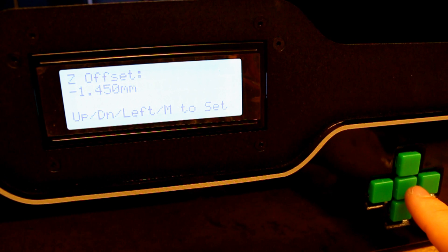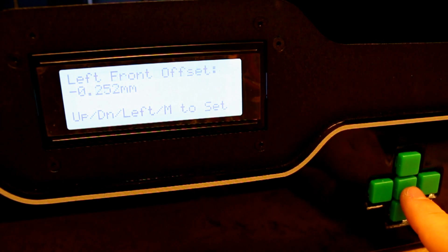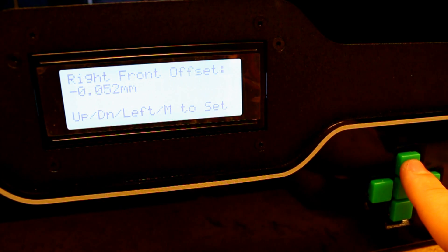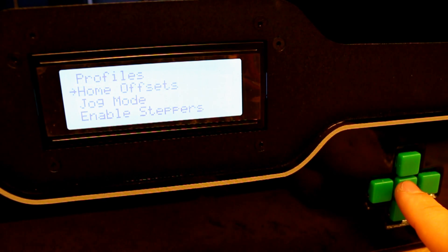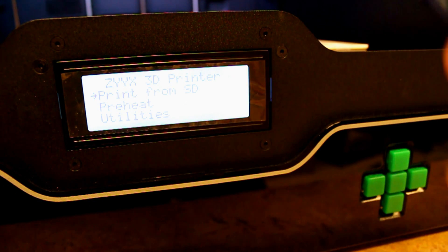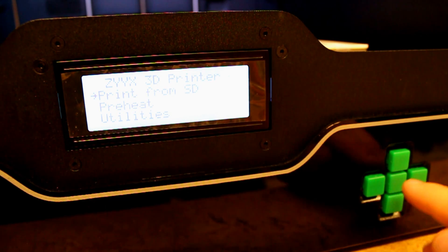Set the following parameters as close to zero as possible: right back offset, left back offset, left front offset, right front offset, and mid plate offset. Use the middle button to set the value, the up button to add to the value, and the down button to subtract. In the unpacked zip file there was a file called zyx-testprint-quick.x3g — put this file on the Zyx's SD card and print the file.